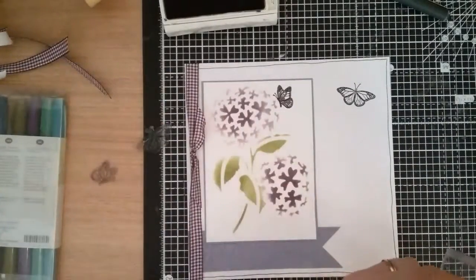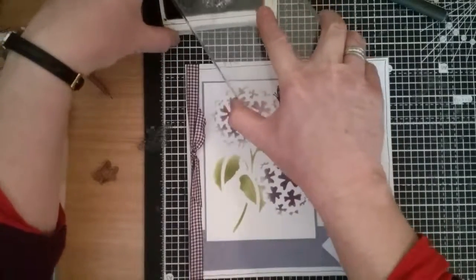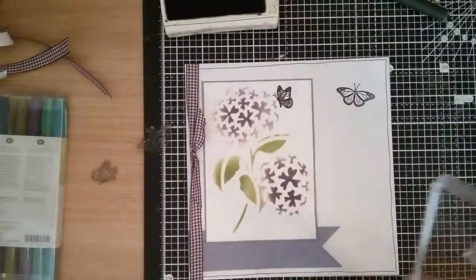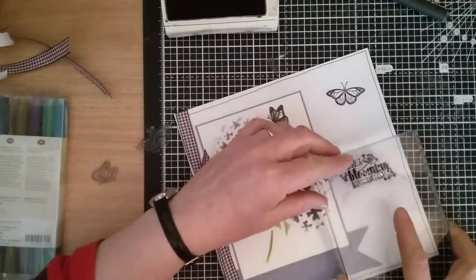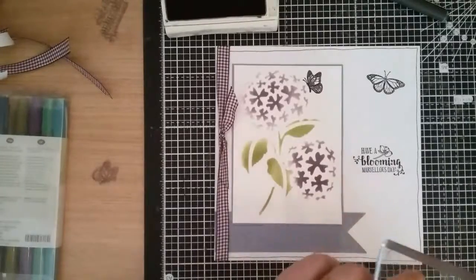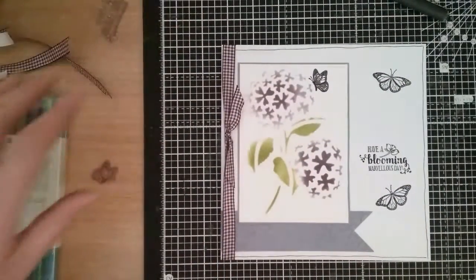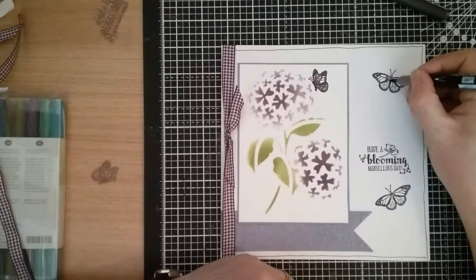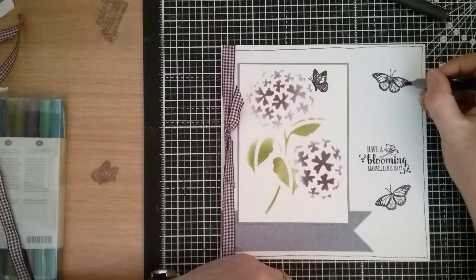I just want to do the sentiment, just making sure I'm covering the ink. The sentiment says 'have a blooming marvellous day.' I'm going to pop one more butterfly on, then take my pen again and just pop a little bit of colour onto the wings.